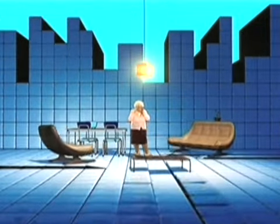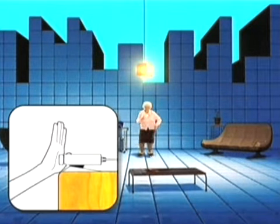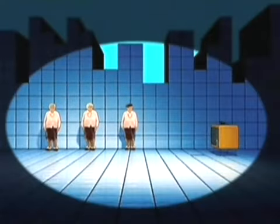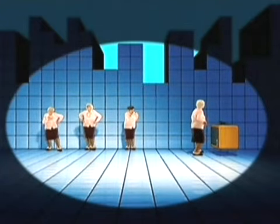If you should need to stop the game, just place your hand right in front of the camera. And one last thing: you can, of course, cheat by moving your whole body close to the camera, but where is the fun in that?